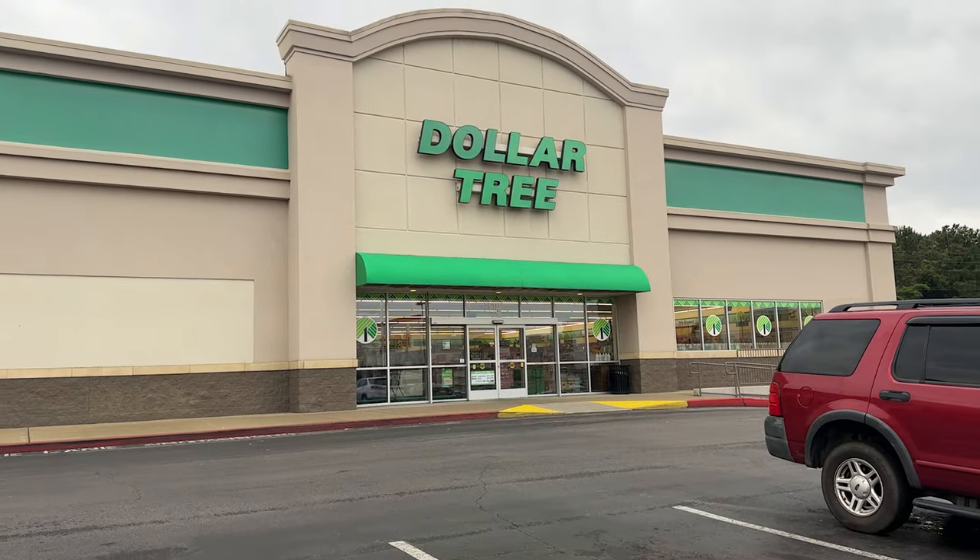If you haven't been to Dollar Tree lately, they have started getting in this new Essentials brand. While my Dollar Tree hasn't had the best selection, they've had some pretty good stuff that I will show you today. But if you can find anything in the new Essentials line, a lot of it is definitely worth it.